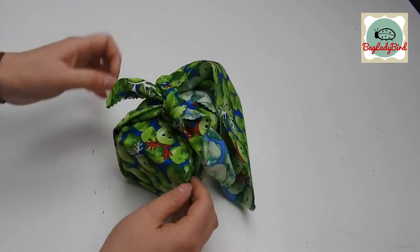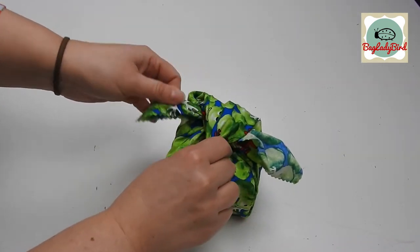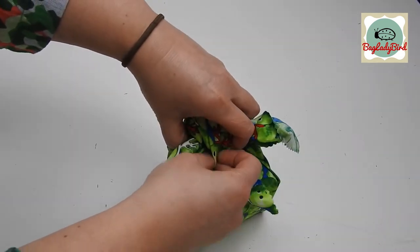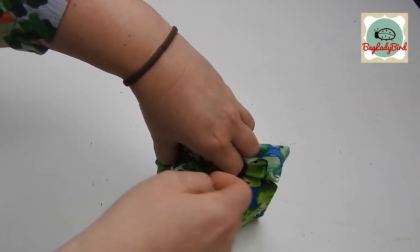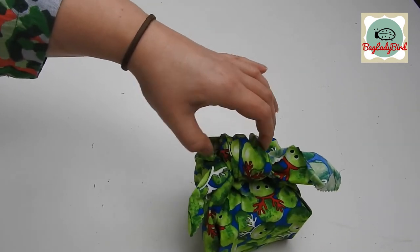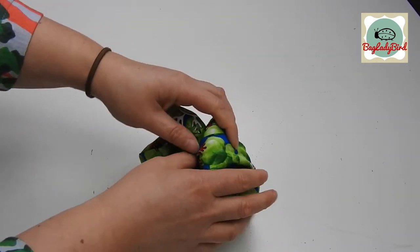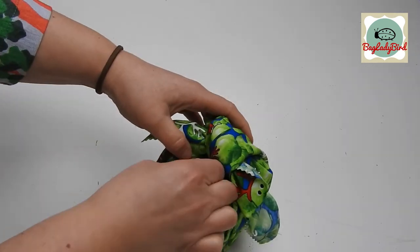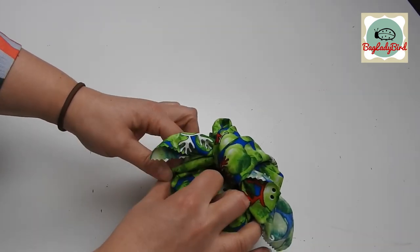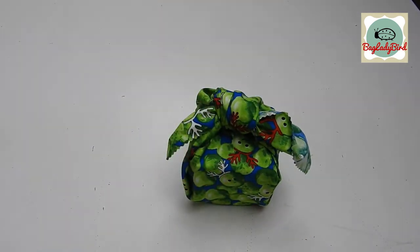You can tuck any edges back in. And then this loose corner here then comes up and over your knot and will tuck inside. At this stage you can tie on a gift tag around your knot so that all your presents have got names on. Or you can use different fabrics for different family members — depends what works for you.